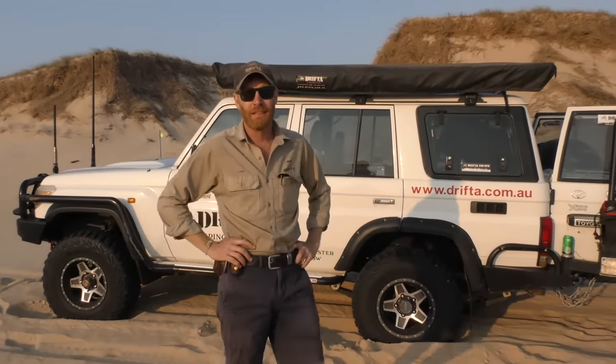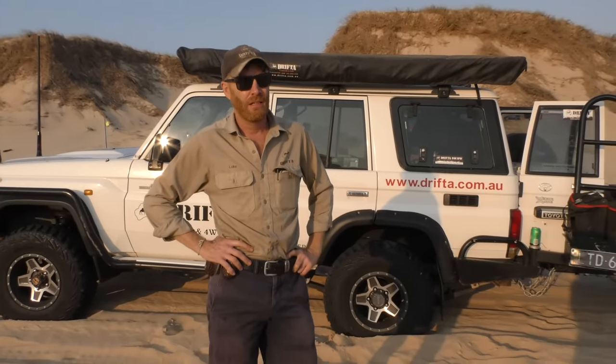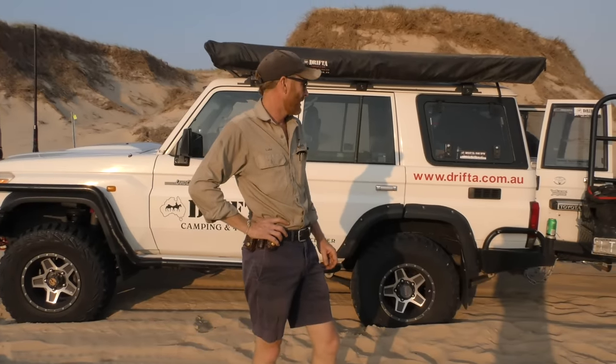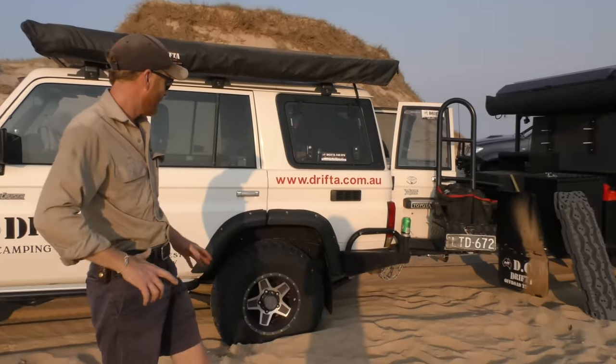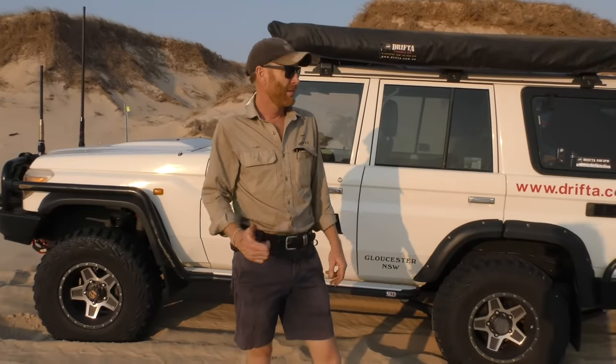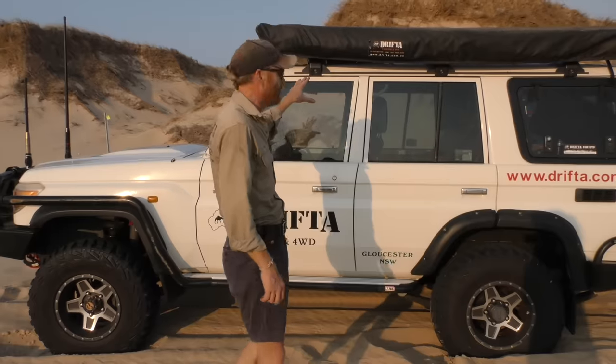G'day, Luke the Drifter here. It's Boxing Day, just down at Stockton Beach. Wanted to give you a quick look at the truck that we've fixed up — done a bit of electrical work. I managed to get bogged right here earlier. It's blowing a gale, big nor'easter 25 knots, but we've managed to get in behind the dune.